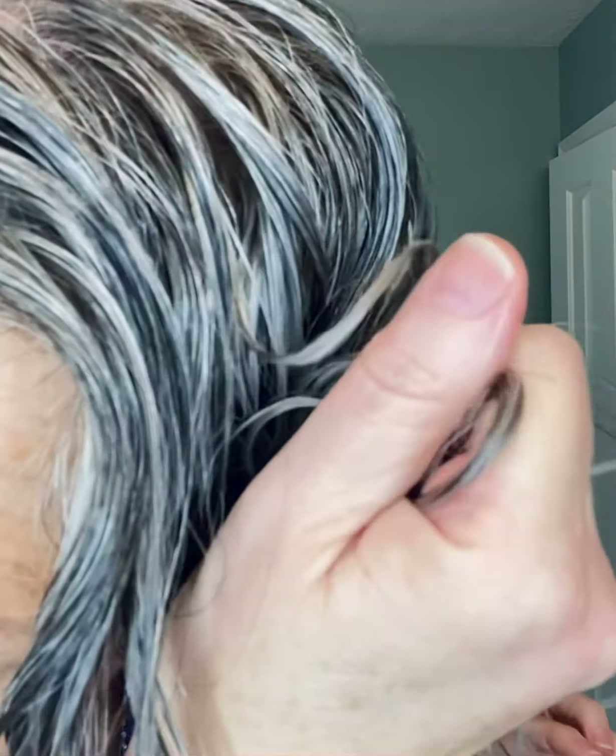My hair is about 90% dry now, and the last step for me is to take a little bit of Wonder Balm — and when I say a little, I mean a tiny drop goes a long way. I'm just going to carefully work this through anywhere where I might have a little frizz forming, usually at the top, and then just squeeze it in a little bit. It adds a bit of shine and smoothness.